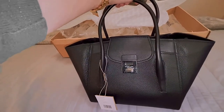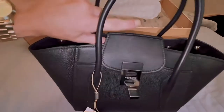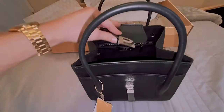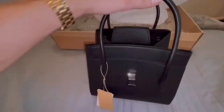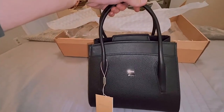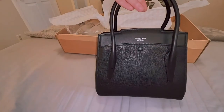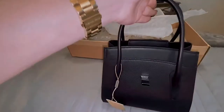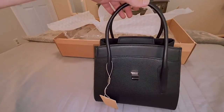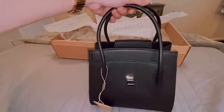This bag is supposed to come with a brown dust bag inside, and it does not — so that is an error on Michael Kors's part. It happens sometimes, it's not the biggest problem, but with a luxury brand you'd appreciate your dust bags being included, especially when you're paying $1,200 for a handbag. I hope someone at the Michael Kors corporate office sees that.